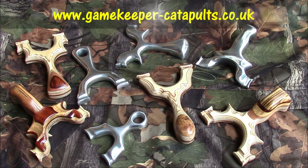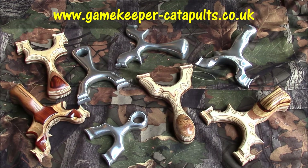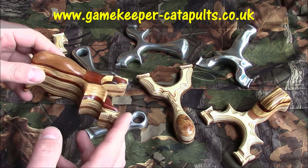Welcome to Gamekeeper Catapults' YouTube channel. As you can see, we've got quite a few catapults on display here — a few customs and a few alloys — and just a little chat about the range and what's happening. But first of all, I'd like to show you a couple of customs, one I've recently done.